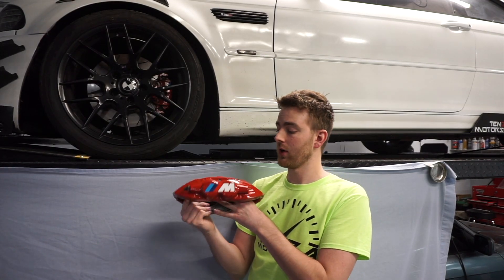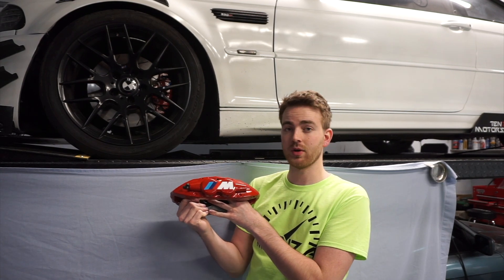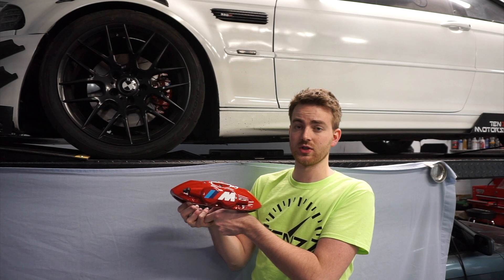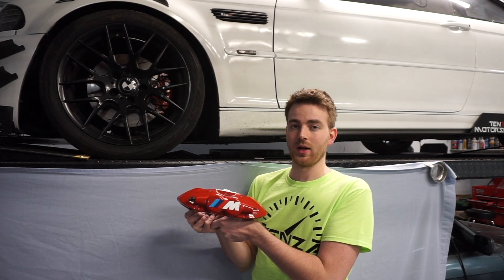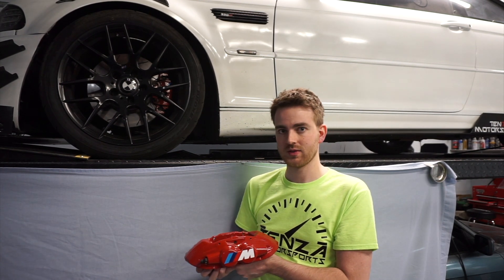Here are the calipers we're going to be putting on the car. Like I said, these are a takeoff off of a newer model 440. I did put an M logo on there since everyone has seen it last, and yes the logo is a little bit on the large side, but once you place a sticker on here it is very difficult to get it back off. So these are the brakes that are going in the front, and now it is time to unbox the new rotors.